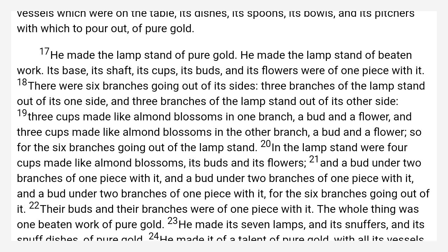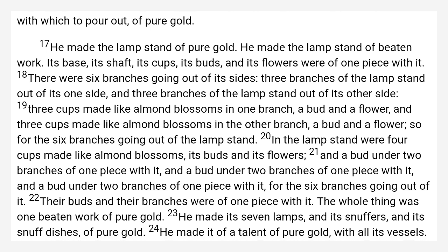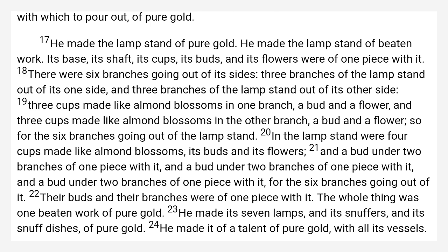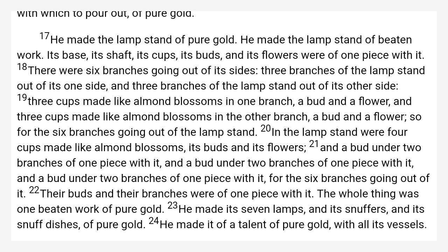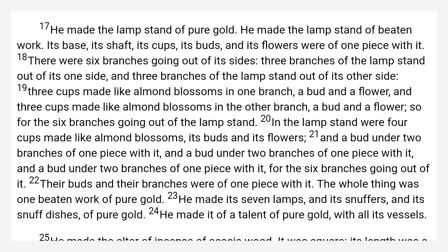Three cups made like almond blossoms in one branch, a bud and a flower. And three cups made like almond blossoms in the other branch, a bud and a flower. So for the six branches going out of the lampstand.